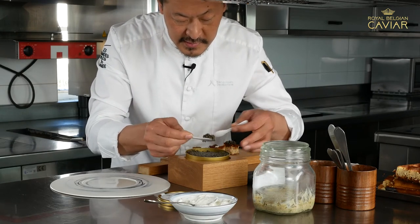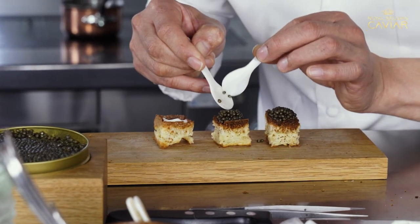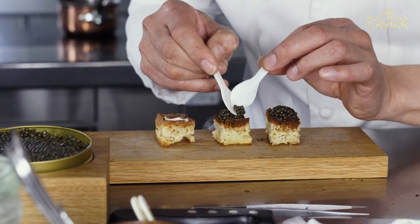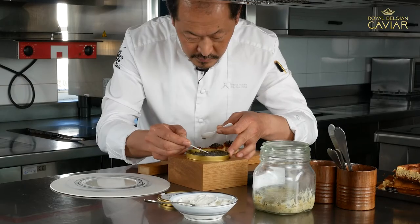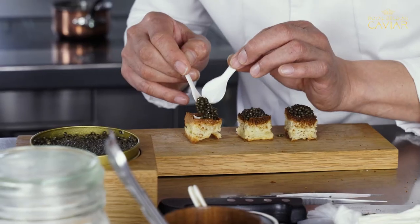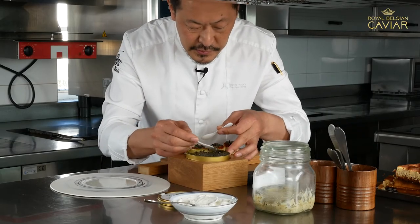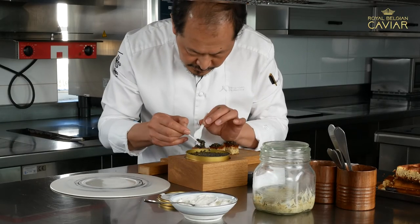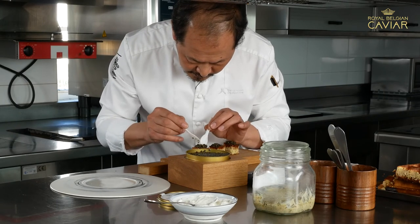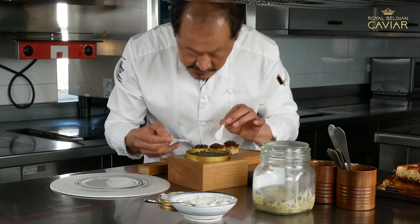In this case, less is not more. In this case, more is better. One thing really interesting about this caviar — they don't press it to extract the excess salt, and the texture of the eggs is still really nice, as you can see.